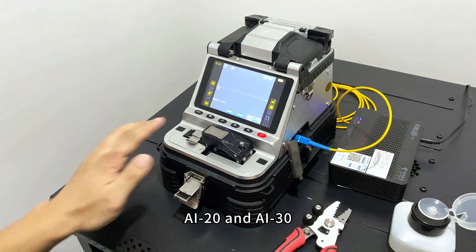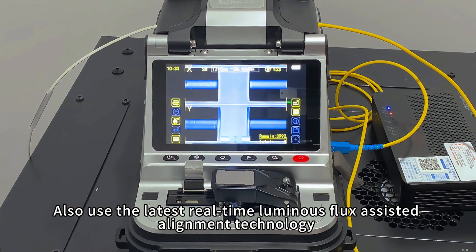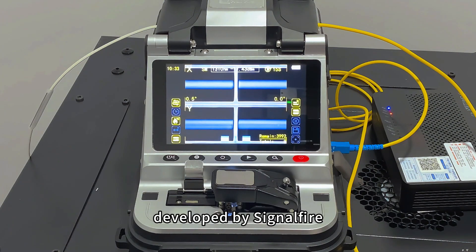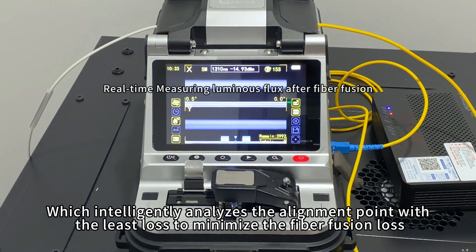AI20 and AI30 also use the latest real-time Luminous Flux Assisted Alignment technology developed by SignalFire, which intelligently analyzes the alignment point with the least loss to minimize fiber fusion loss.